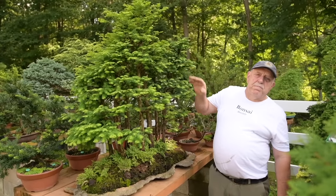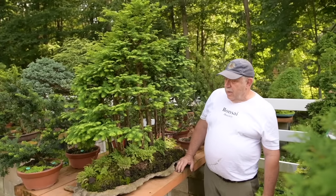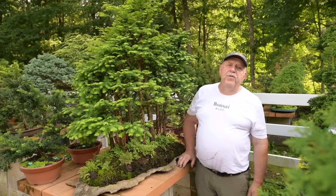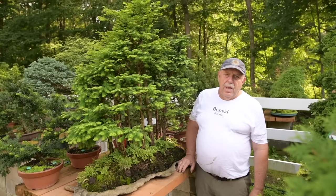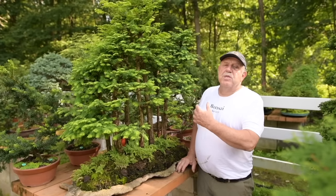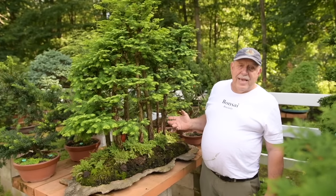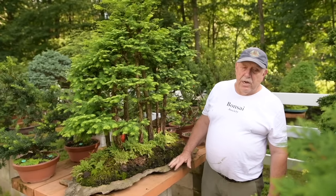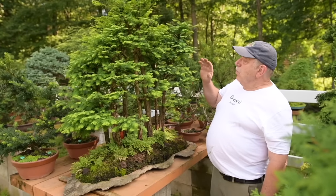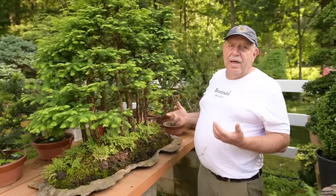We have my famous Metasequoia forest. I created it over 40 years ago and it's been viewed by over 15 million people, so it is probably one of the most famous bonsai on the face of the earth. It's planted on a beautiful karama stone, requires a lot of pruning, but it looks so natural — I just love it.